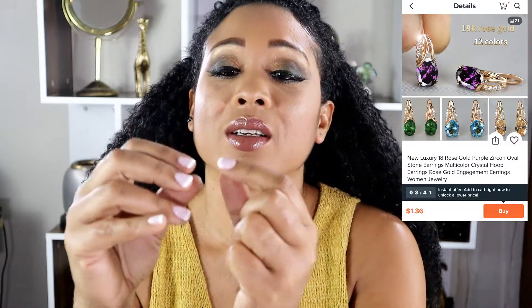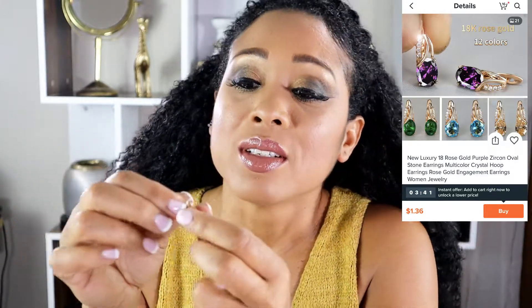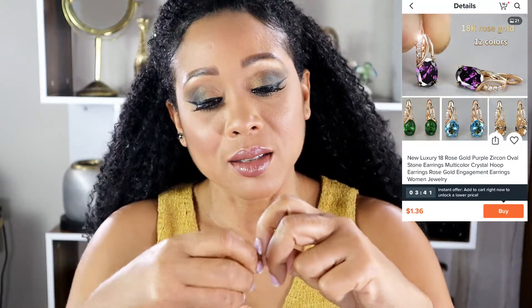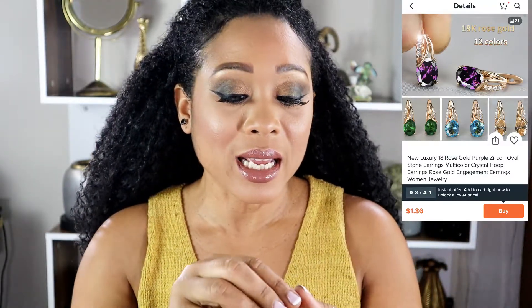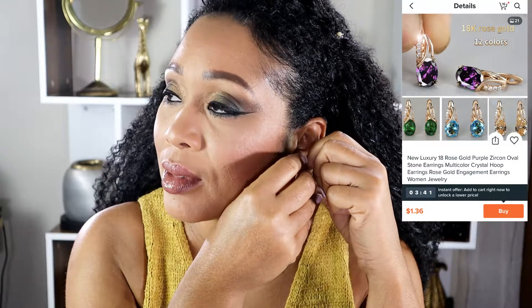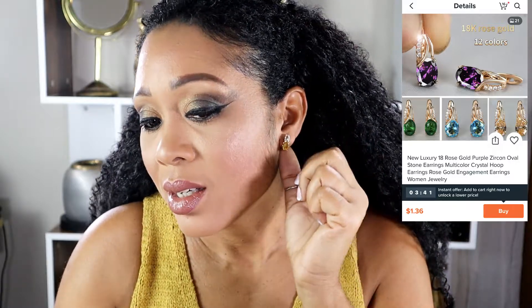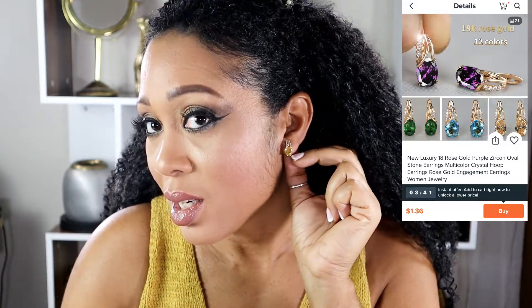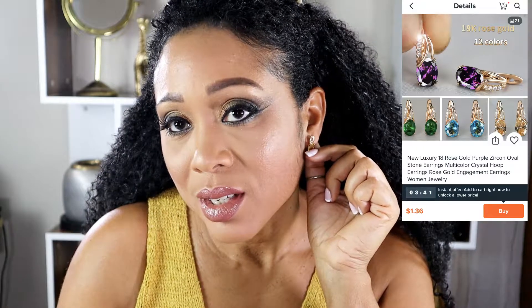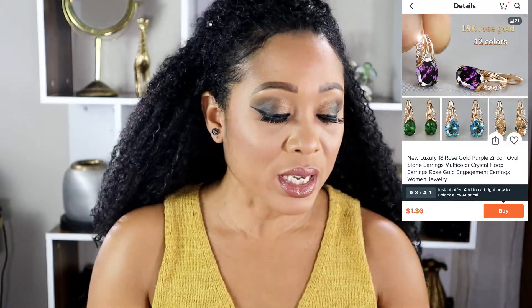I'm so excited, like a kid right now! Look at this one, it's beautiful. It's small but it looks like a bigger version of like a knob, you know. I'm not putting it on both ears, just a little bling, a little bit for you to see it. It's beautiful, love it, it's gorgeous - and these were so inexpensive.